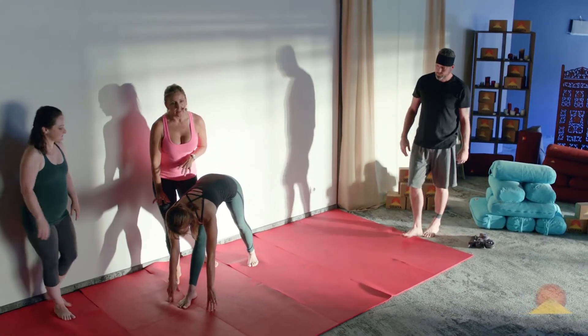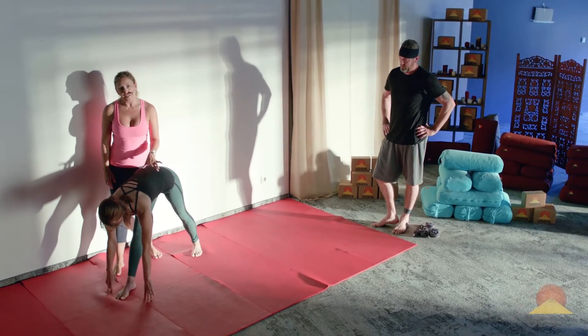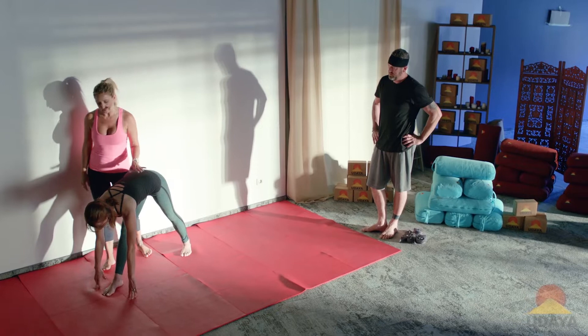Lori is falling a little bit into that front leg. She's really struggling to be grounded in the back leg, but she does have the flexibility. So I'm going to try to get the pose a little bit more compact and stronger.